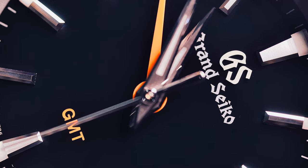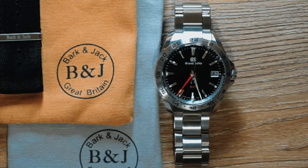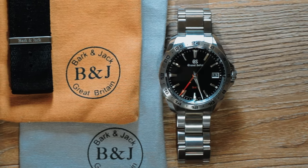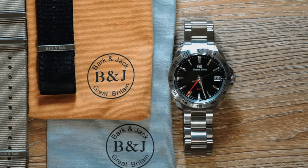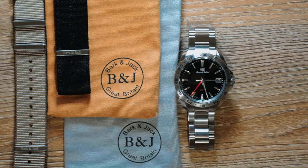Before we begin, this is a quartz watch, but it's an exceptional quartz timepiece. In this video, I will be sharing why this is such a unique quartz watch, going over the specs, comparing this Grand Seiko to my Christopher Ward Sealander GMT, and sharing my thoughts on if you should add this to your collection and who this is for.